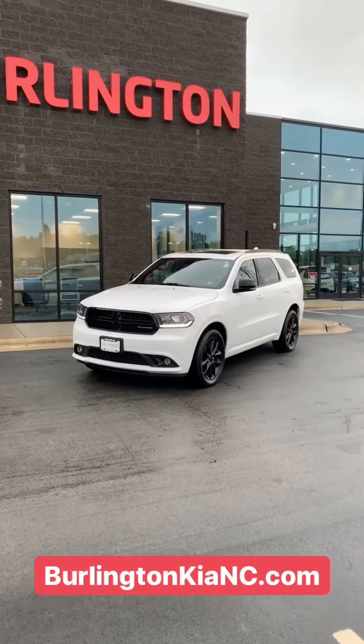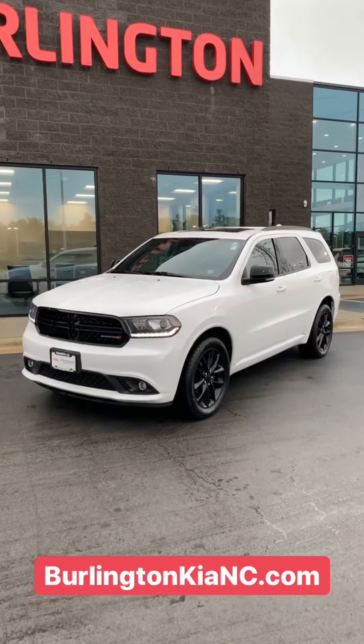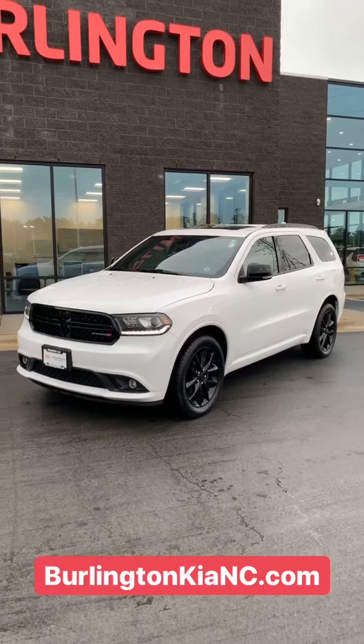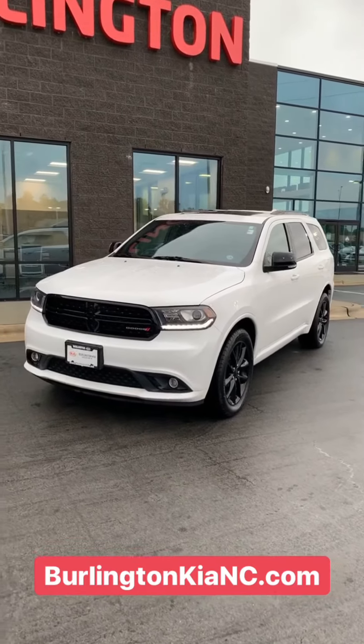Look at what we have here today. If you're looking for a third-row SUV but you don't want to lose out on the performance, this is the car for you. This is a 2017 Dodge Durango GT Blacktop Edition all-wheel drive.